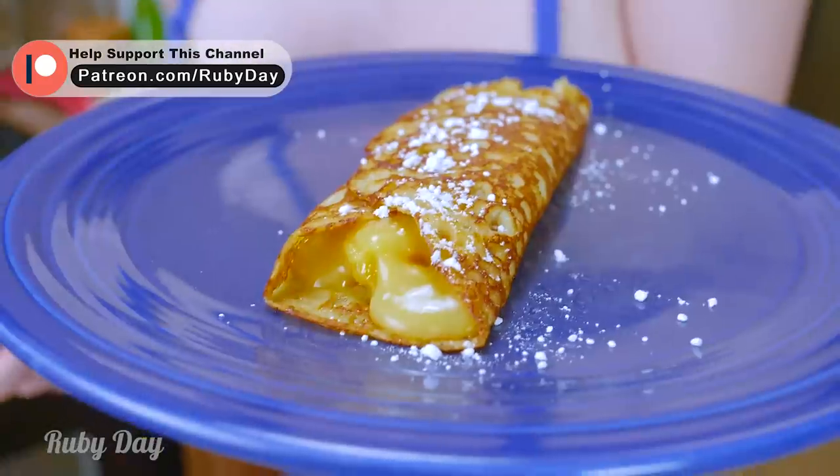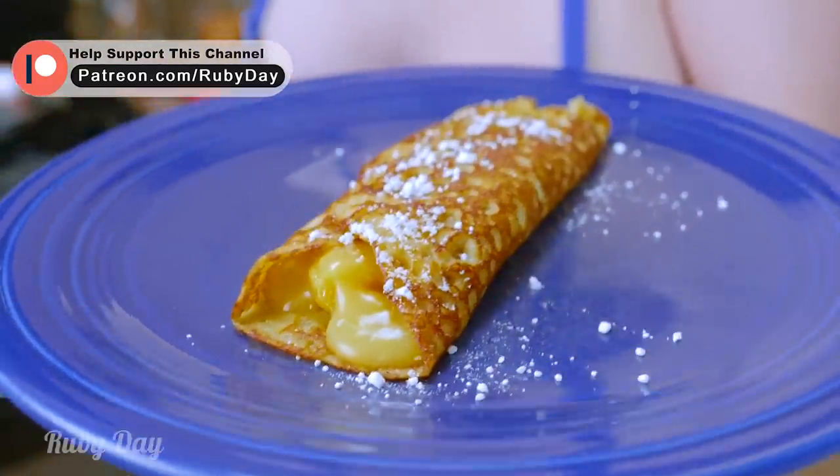Hey guys, these lemon curd sweet crepes are perfect for spring — they just melt in your mouth and make a sweet little treat. Over on my Patreon page, link is in the description, so make sure you go check it out. Doesn't that look delicious?